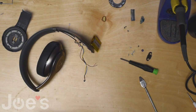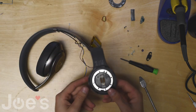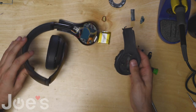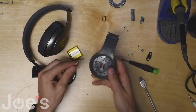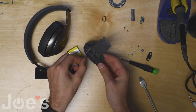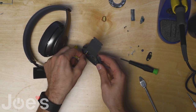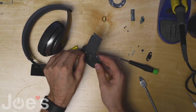The second part just slides out. At this point that's as far as we want to disassemble. Now you want to grab your new part and work in reverse order. Starting with the wires, you want to push them through — the red wire, the yellow, and this charger port wire.